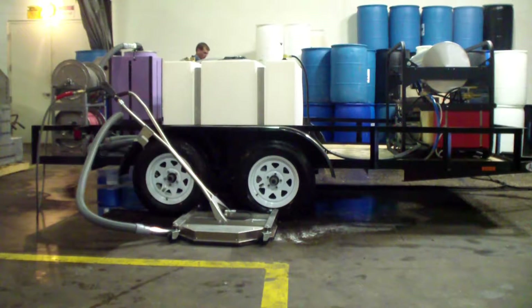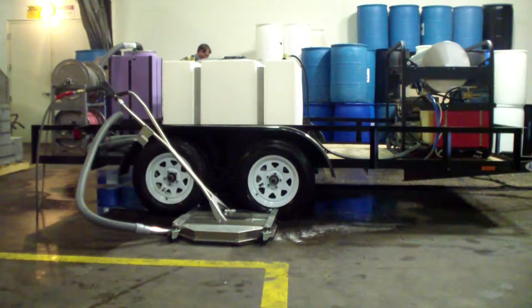This is our eco-friendly hot water pressure washer trailer package. This one runs at five and a half gallons a minute, 3500 PSI, high temperature hot water. This actually peaks out to about 215, 225 with a steam tip.